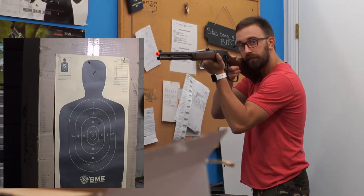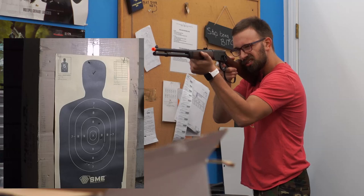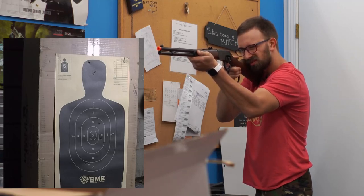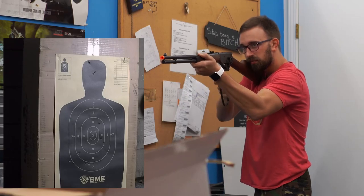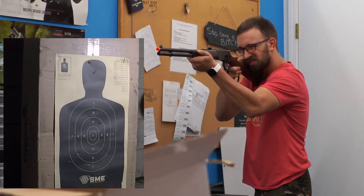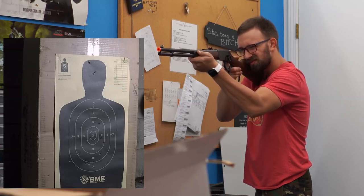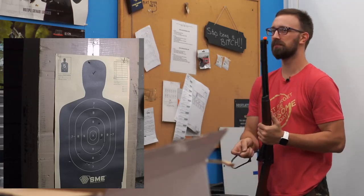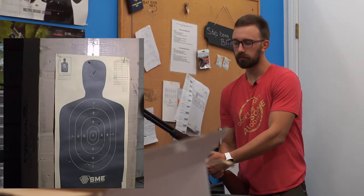100 feet, aiming for the body. We'll see how it goes. That last shot I heard was a miss. All right, let's go get the target and see how it did.